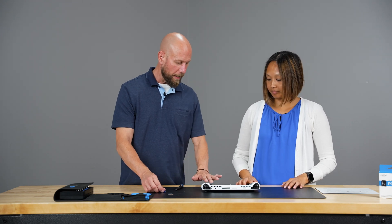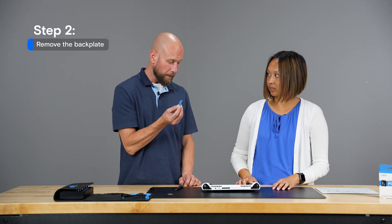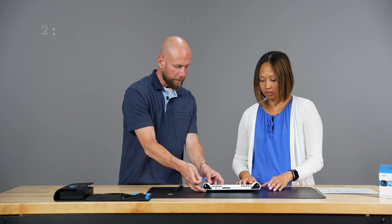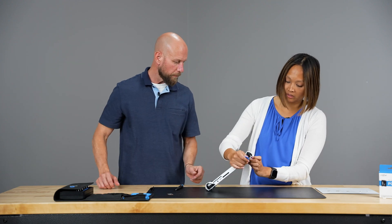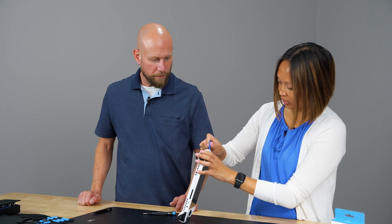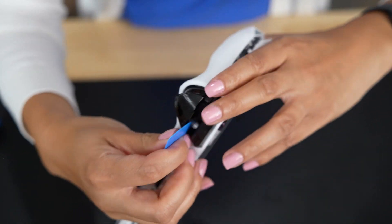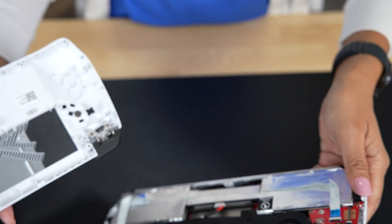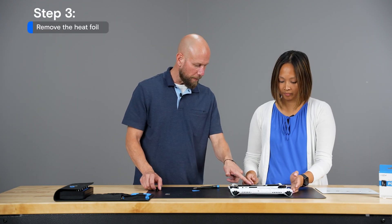Now we'll remove the back panel. It helps to use a pick similar to a guitar pick to wedge into the grooves on the side. Start on one of the sides to get a little separation going, and the backplate should come right off.